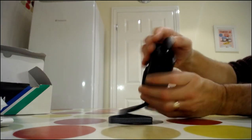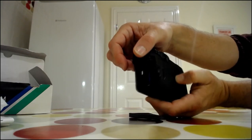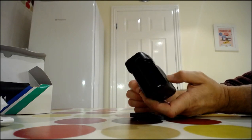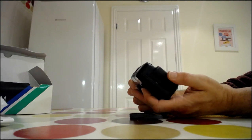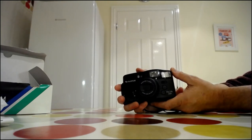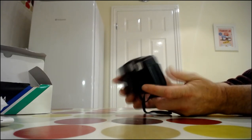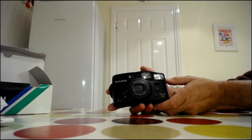It takes a 123A battery, which didn't come with the box, but I've got some around the house. I shall take this out and give it a test — I'm going to Bristol next week and I'll take it with me and do some street photography with it, to see what the results are like. It's in nice condition; not at all spectacular, but for a couple of pounds at the car boot and still in its box, it's a good find.